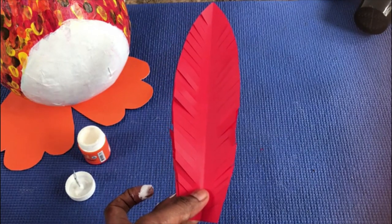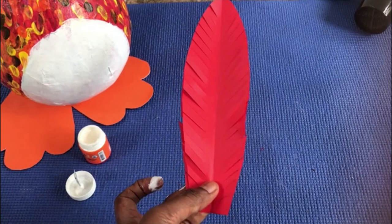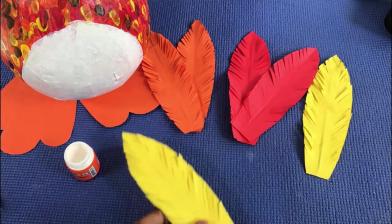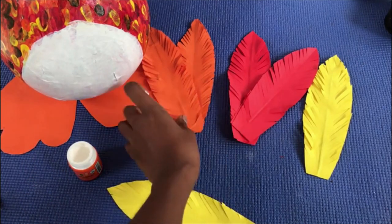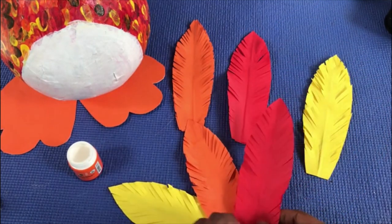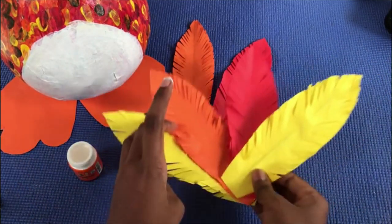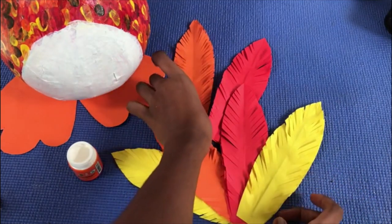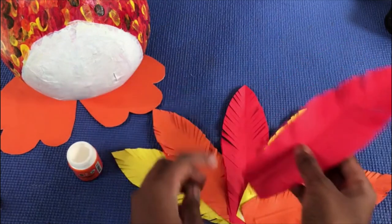You have to cut two from each color — red, orange, and yellow. Now we are going to paste all the feathers together. Starting with yellow, then orange on top of yellow, then red. Then again yellow, again yellow, orange, and finally red.